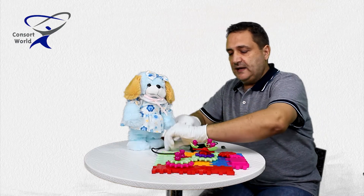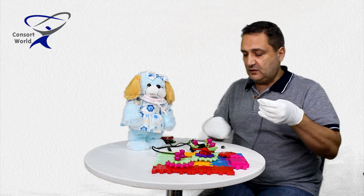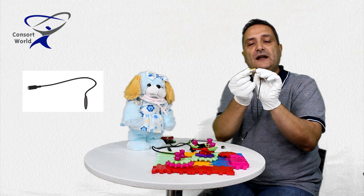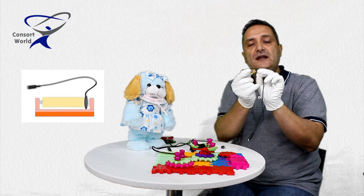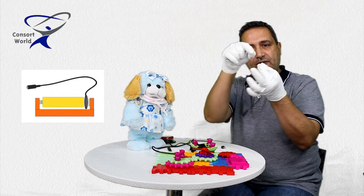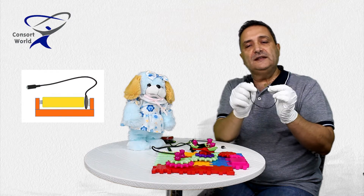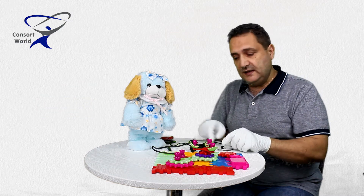There will be another method which we will use today, which is to interrupt the battery itself. Because if you notice, if I put this on the back of the battery and put the battery in its place inside the toy, these two wafers, as you will see in the drawing, will be interrupted until the switch activates them.